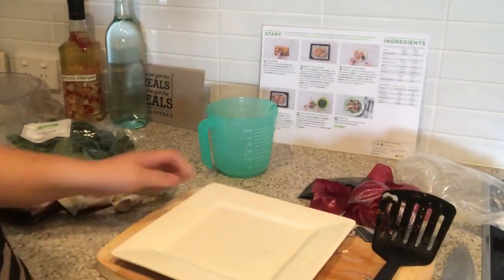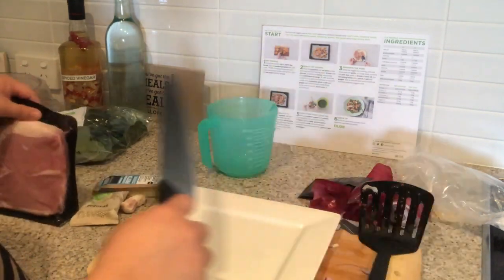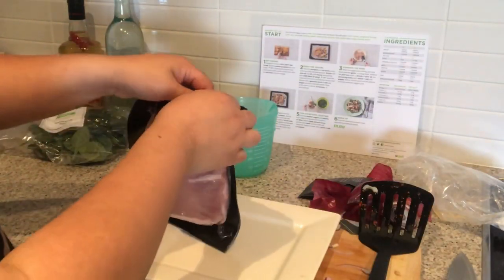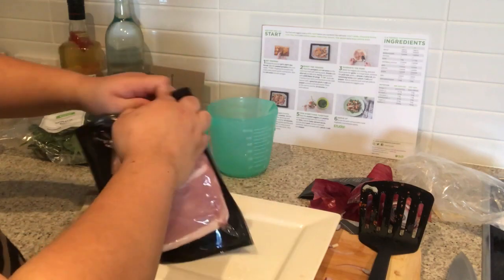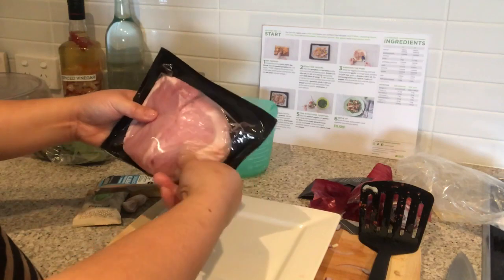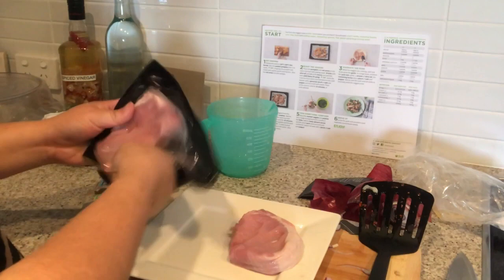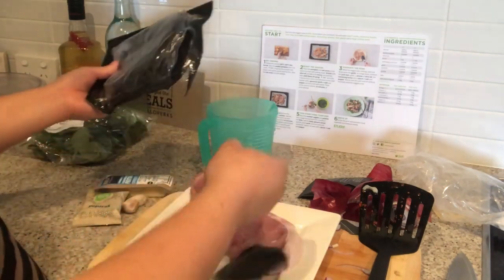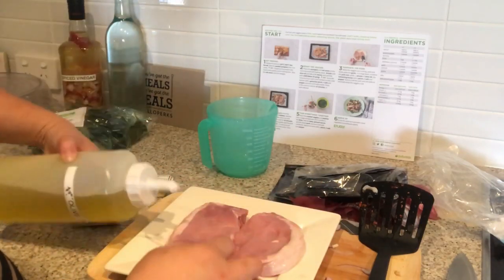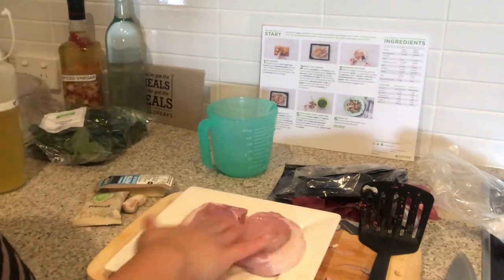We are now moving on to our pork. We just want to cut this open. I wasn't sure if this was one or two pork loins — it's two, so we have one pork loin here and another one here. We just want to drizzle that with a little bit of olive oil and marinate that.